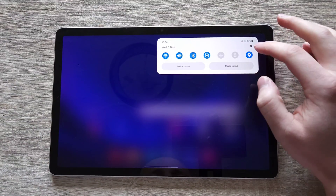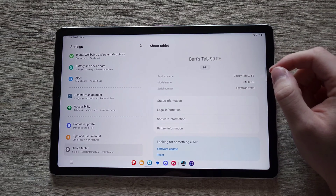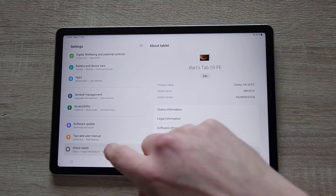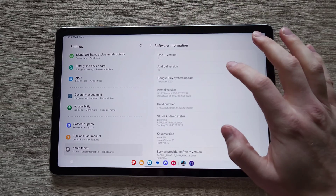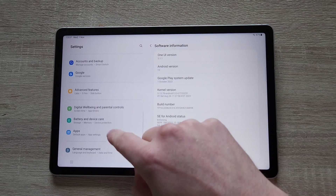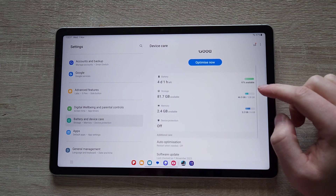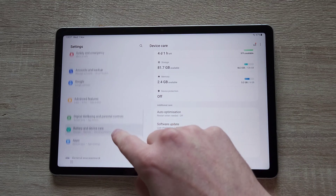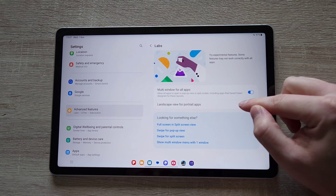Let's go into the settings and have a look at what we are running on. Software information: Android 13, One UI version 5.1.1 — pretty much the latest available. I know there is One UI 6 coming, but hey-ho. Battery: 8000 milliampere-hour, 6 gigabytes of RAM, 128 gigs of expandable storage, and multi-window for all apps.